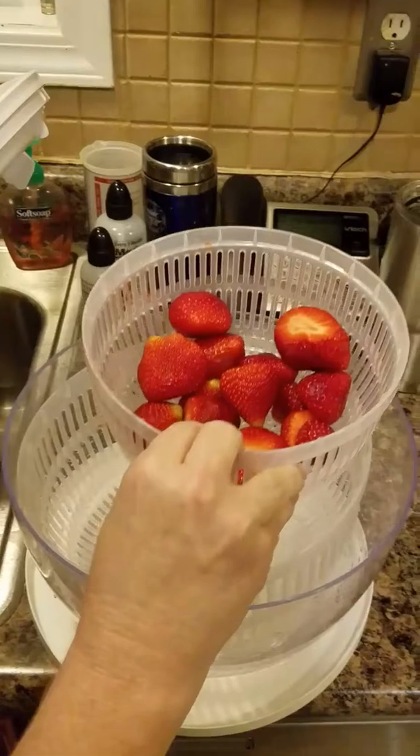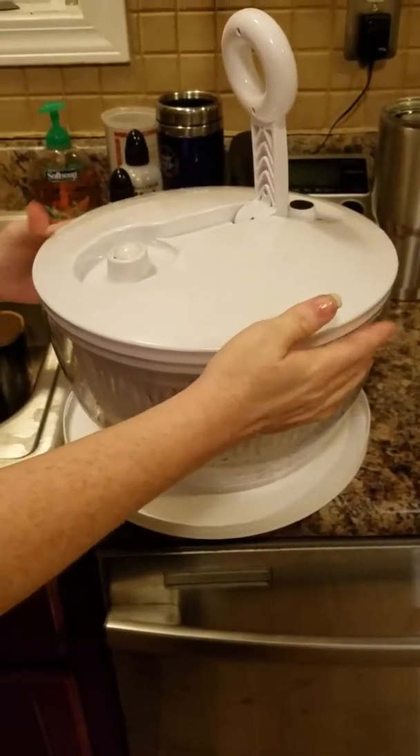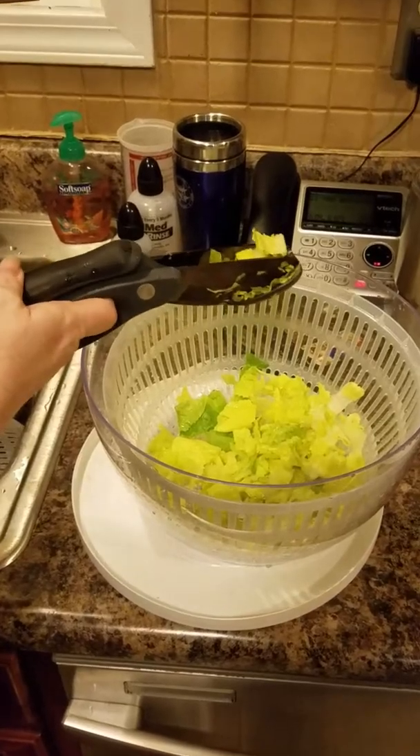Now that I've got the excess water spun off the strawberries, I'm going to show you next my romaine lettuce. I am getting my lettuce prepared here.